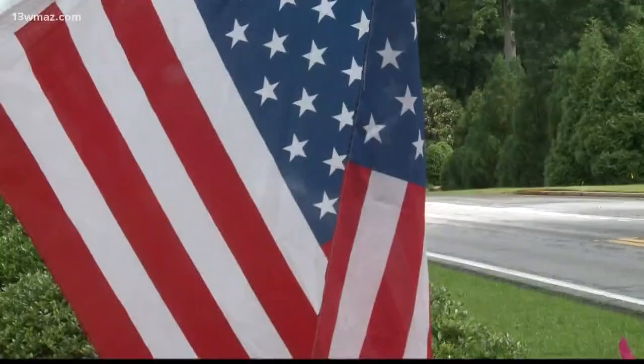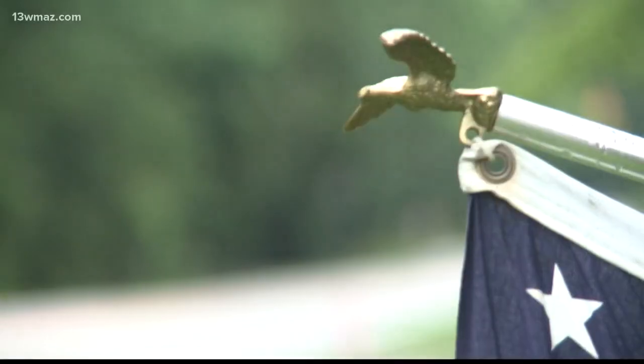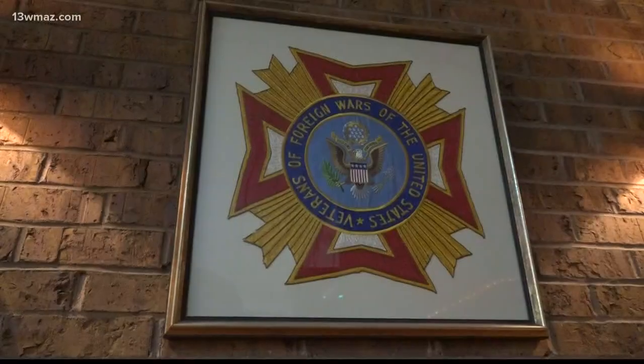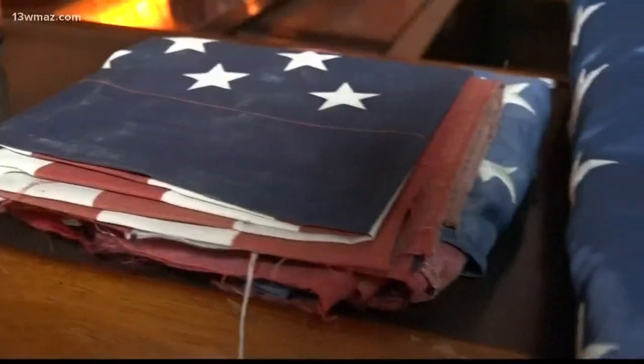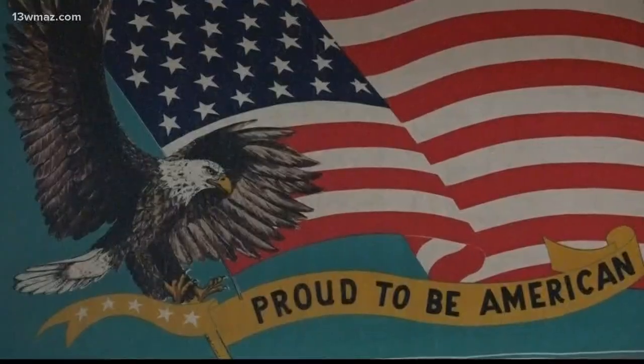The American flag — we pledge allegiance to it in school, and veterans see it as a symbol of their service. A lot of people don't understand that veterans take it very seriously about the way the flag is flown. Veterans of Foreign Wars Post Commander Tracy Burkholder is also an Army veteran, and he says he knows a thing or two about proper flag etiquette. So we asked him if there is a right way to fly and display the flag.